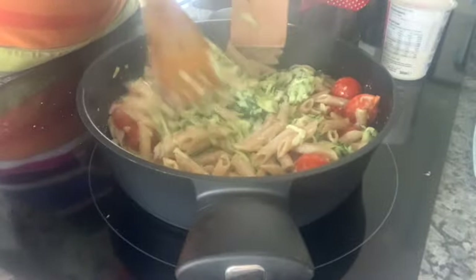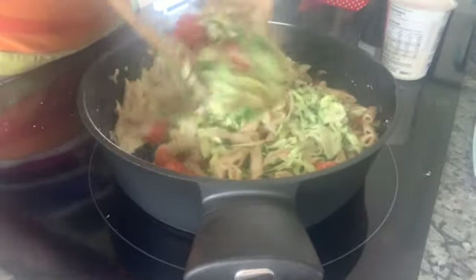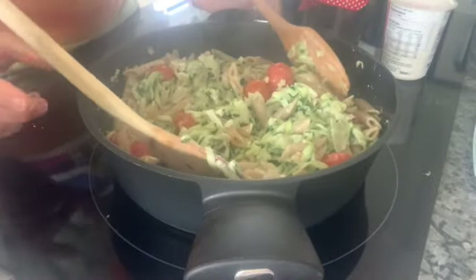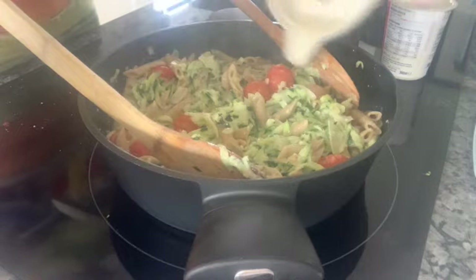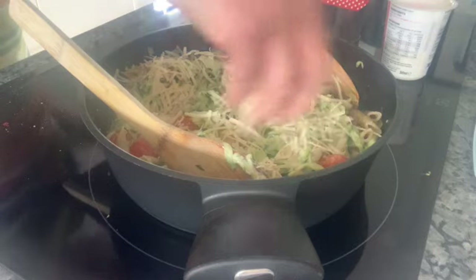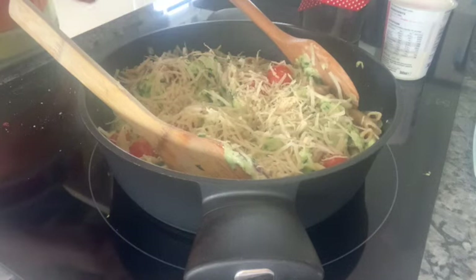This looks really lovely, Alice. The final finishing touches are to add the lemon juice and then grate some parmesan cheese to sprinkle on top. There's my lemon juice, and my parmesan cheese — and that smells and looks delicious. So thank you very much for that recipe, Alice. I look forward to trying that later, and we look forward to seeing the pasta dishes that you design in school. Bye-bye.